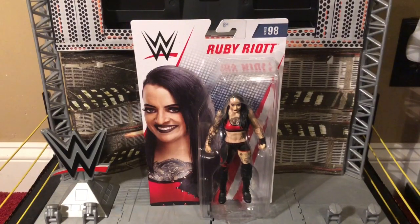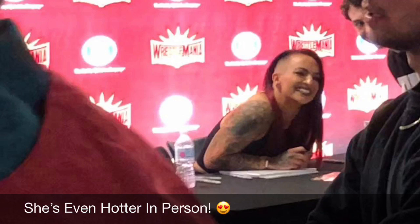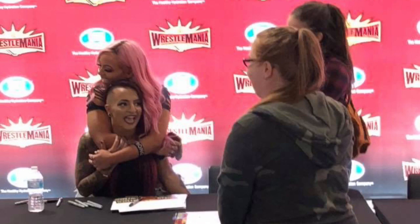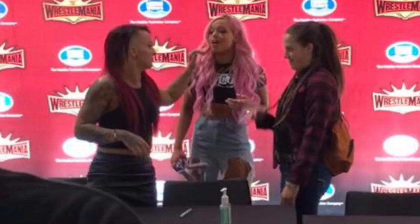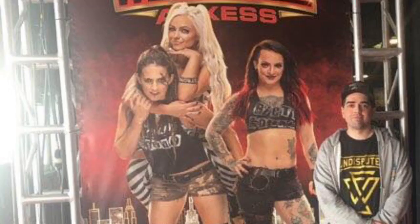I'm really excited to review this figure even though it's a basic. Ruby Riot is my favorite member of the now defunct Riot Squad, and fun fact — I almost got to meet Ruby Riot at WrestleMania 35 Fan Access. I was in line to meet her but I was too late. By the time I got there she was replaced and I didn't get to meet her. But as a little treat while I was in line, the rest of the Riot Squad — Sarah Logan and Liv Morgan — appeared and talked with Ruby a little bit. So I had to settle with taking a photo in front of an advertisement cutout of the Riot Squad.